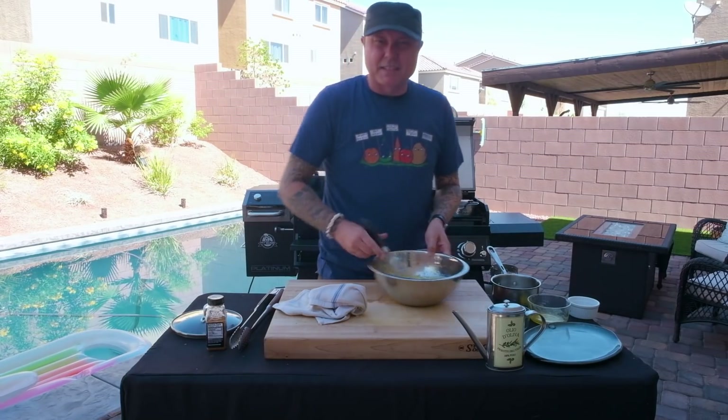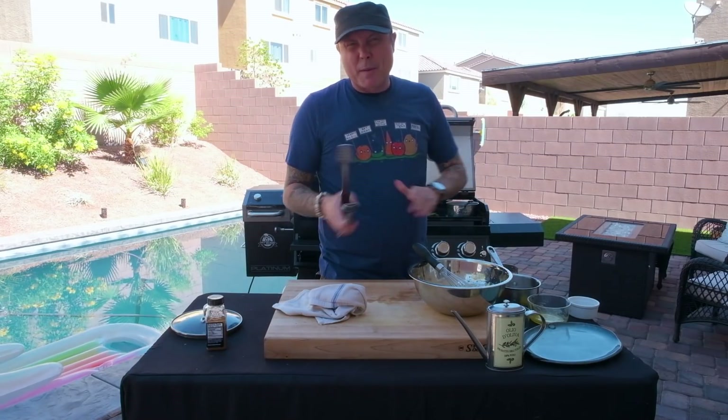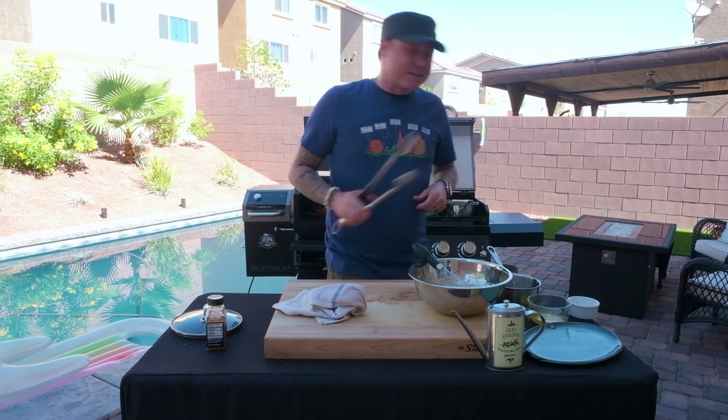Our hollandaise is done, so we'll just set this aside and finish off our lobster. The lobster's been grilling shell-side down for probably about five minutes now. We'll flip that over for about two to three minutes to give it a little char, and then we're ready to serve it up.